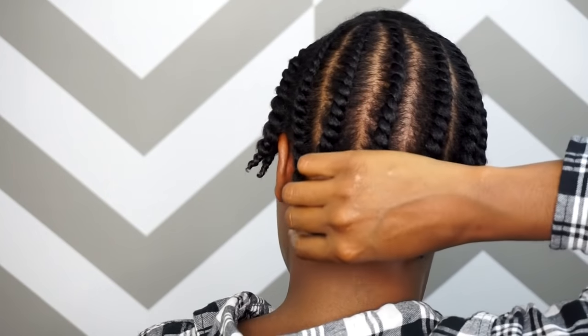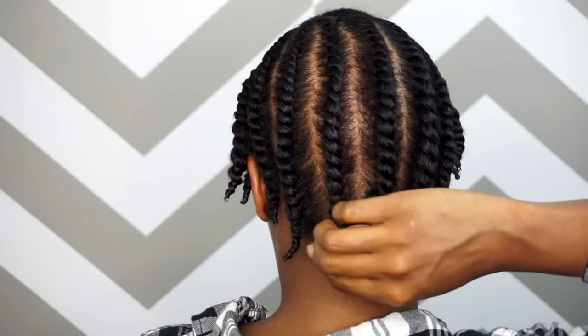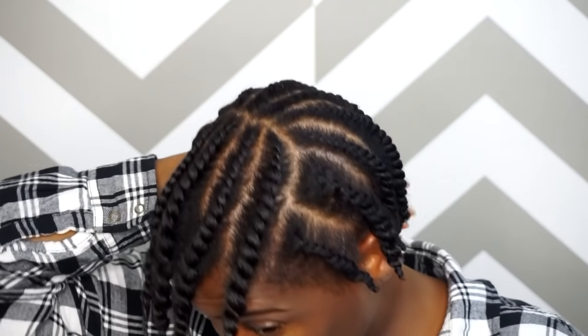Now that the hard part is done, I'm just going to let this air dry for a couple of hours. I'm not going for total total definition — I do want some type of curl, but I do want more length than anything. So I'm just going to let that dry and then we'll come back and take it down.